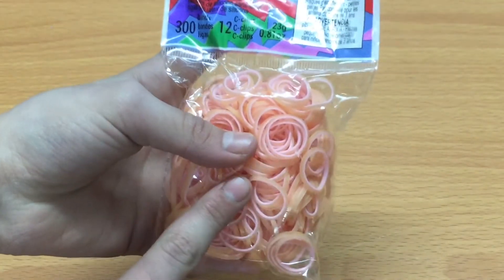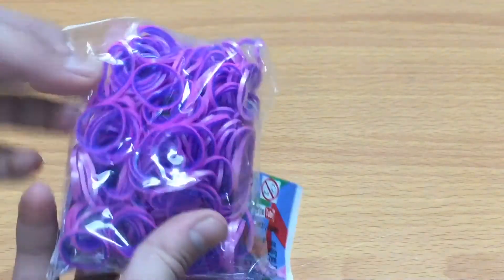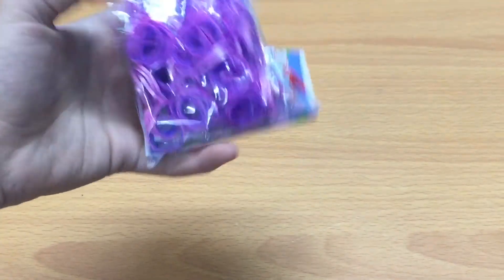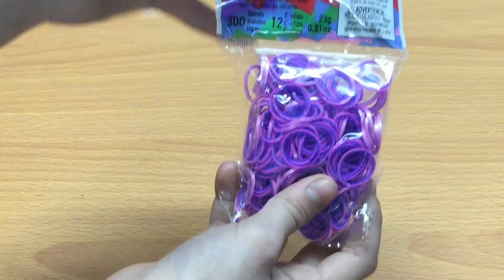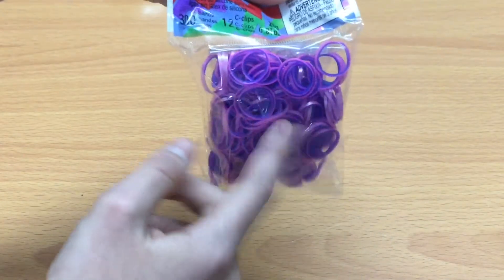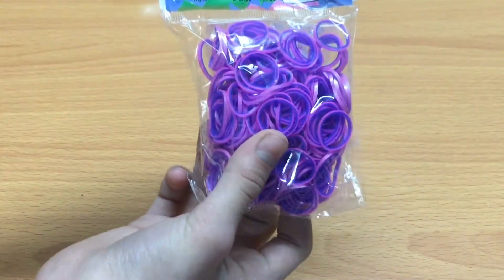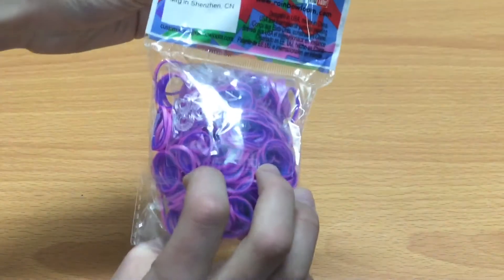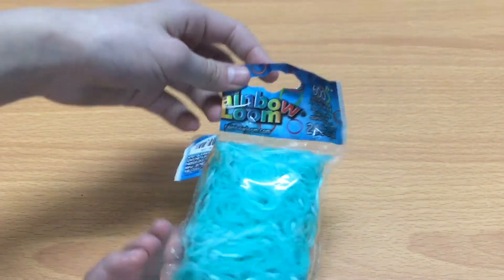So I'm looking forward to using these. And then I have these — oh my gosh, this is a really pretty color. Wow, I'm holding it upside down. Wow, this is really pretty. I was really excited for this. It's a purple and a light purple. What kind of bands is this? Pearl. Hot pink slash ocean. I've had pearl before, but yeah, I never had this before. This is like the really pretty bands that I am so in love with.